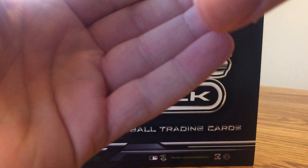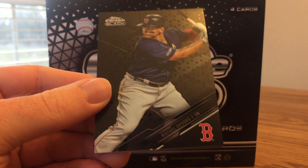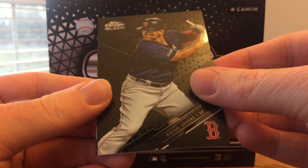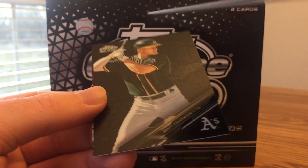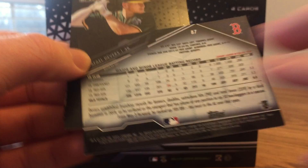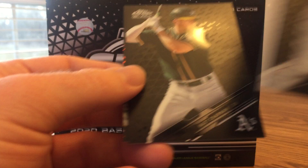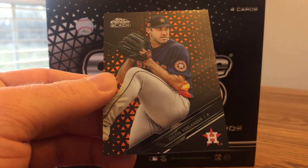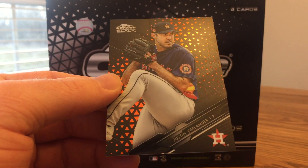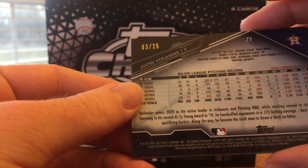I got a Verlander on the back. These cards do look really cool. Here's a Raphael Devers. Hopefully I can get a Cove or a nice rookie. Here's what the backs look like. There's a Matt Chapman — that looks pretty cool. Justin Verlander looks like an orange parallel, goes well with the Astros colors. Number three out of 25, so that's a nice card.